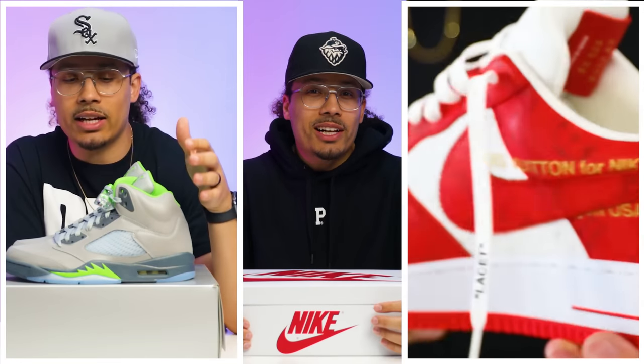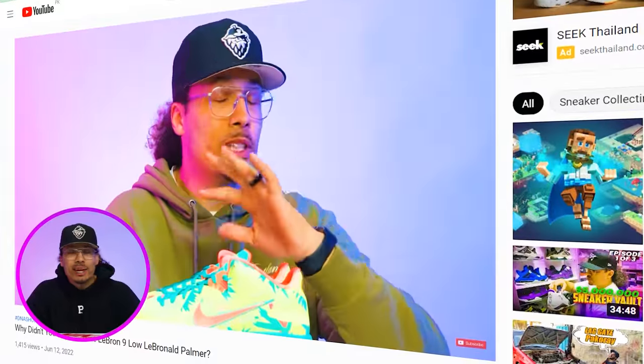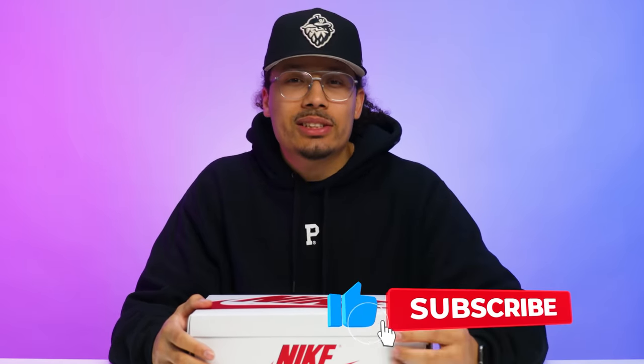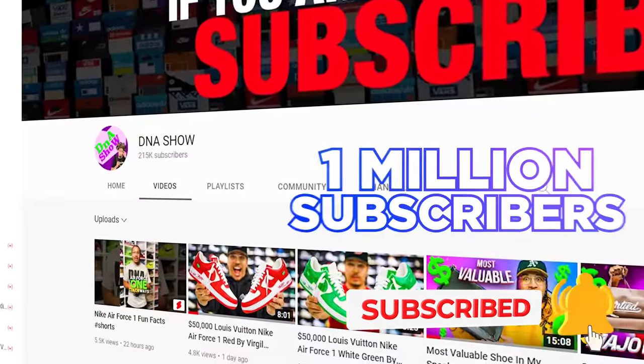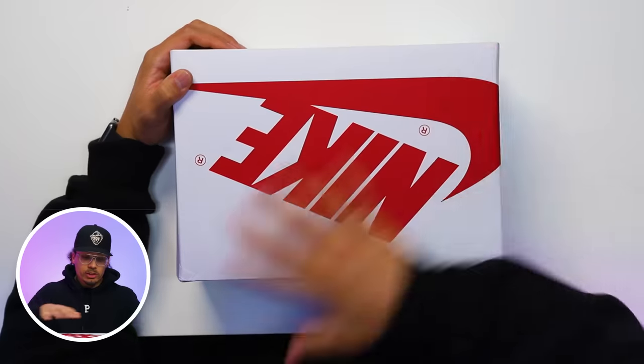On this channel I love talking about sneakers, giving you guys all the history and facts, and helping you turn your hobby into a hustle. If you haven't already, consider subscribing and joining the fam — we're on the road to a million subscribers and you could be the next one to get us there. With all that said, let's crack this box open and see what this shoe is talking about.